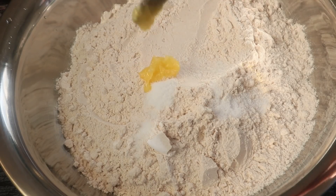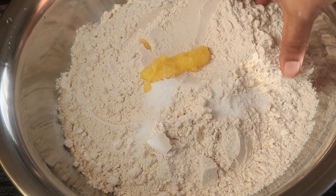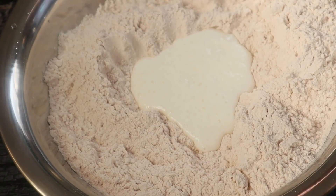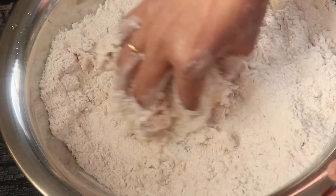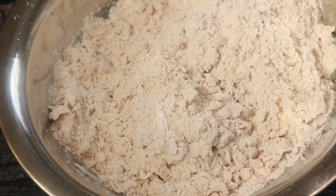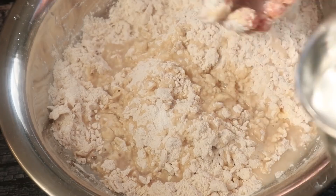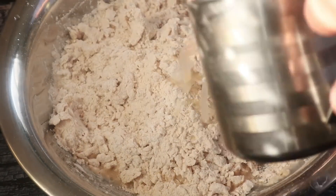Add 1-2 tsp of baking soda and mix it. If you have soft water, add soft water.